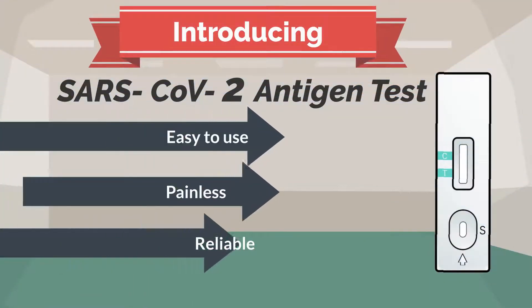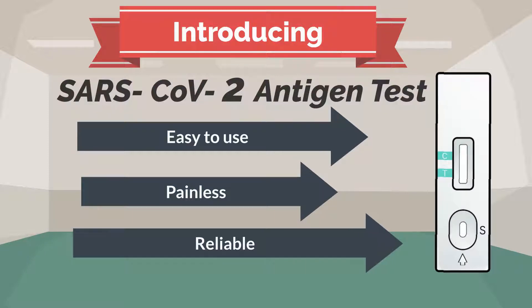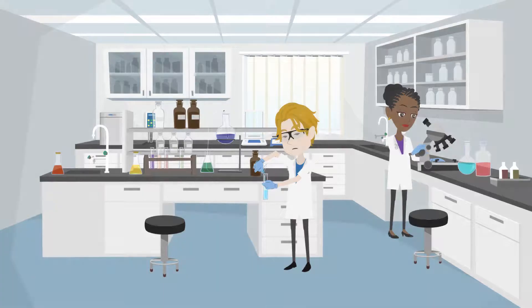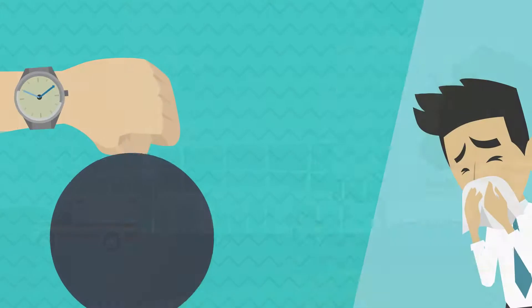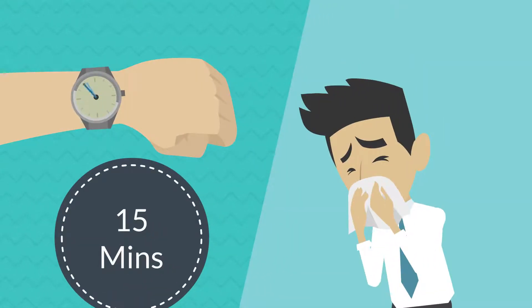This new test is easy to use, painless, and most importantly, the results are reliable. The First-Sign SARS-CoV-2 antigen test is a lateral flow immunoassay for detecting the presence of SARS-CoV-2 in symptomatic patients. It is easy to use and provides test results in just 15 minutes.